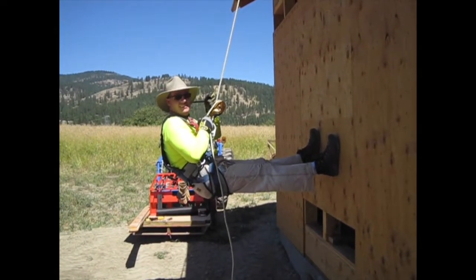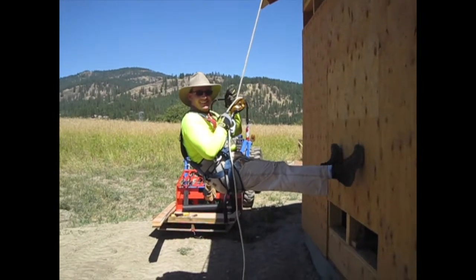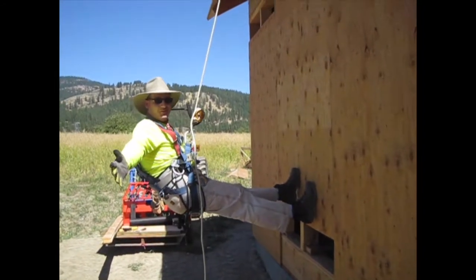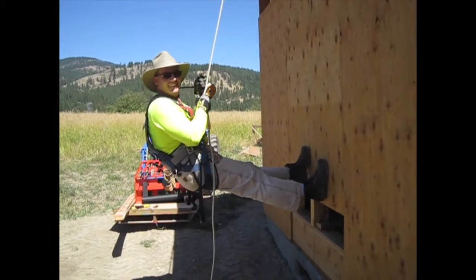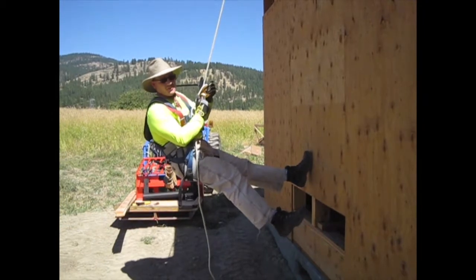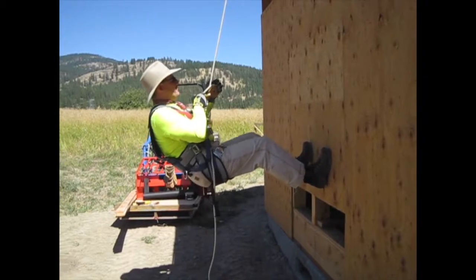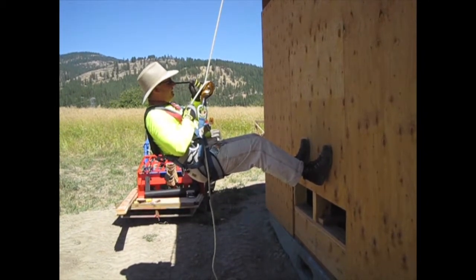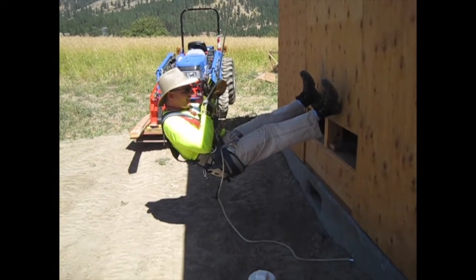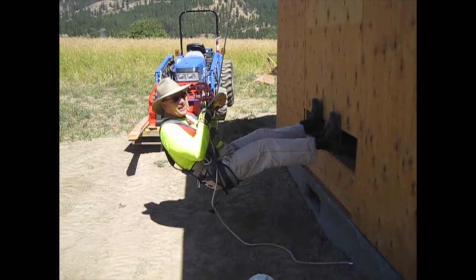Before going up on the roof, we have to set up safety equipment. This is the ID, which stands for industrial descender. What it does is keep me from falling, but I can also lower myself in a controlled manner. And if I freak out and pull too hard, it automatically locks off.